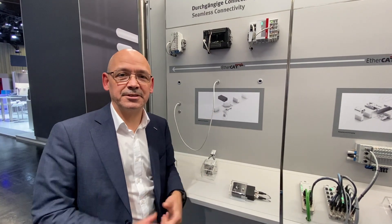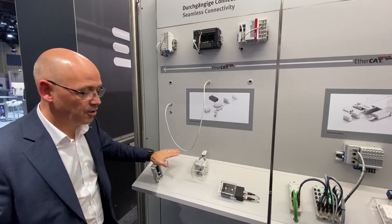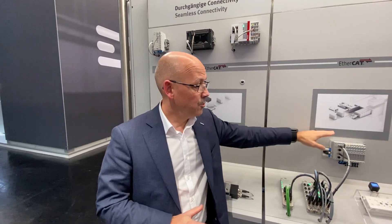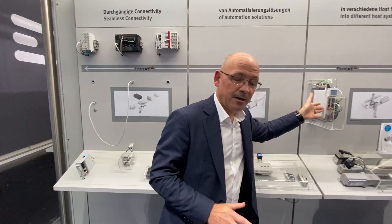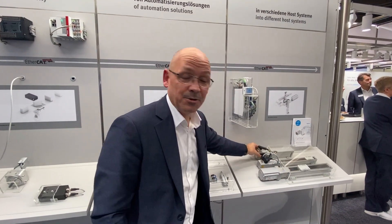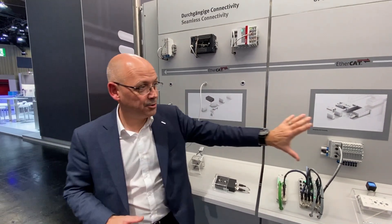This is our second connectivity display, brand new here at SPS this year, showcasing seamless connectivity. We have many different Festo products including low voltage and extra low voltage servo drives running rotary actuators, electric stoppers, our new CPX-AP with a valve terminal on AP technology, a CMMT servo drive running two axes, and our simplified motion series directly connected on IO-Link.